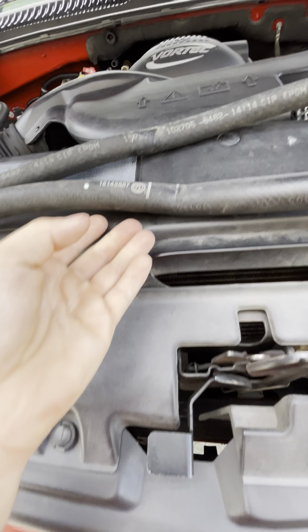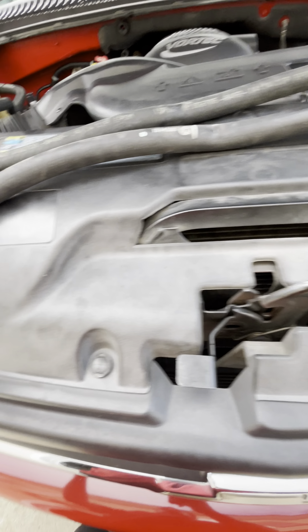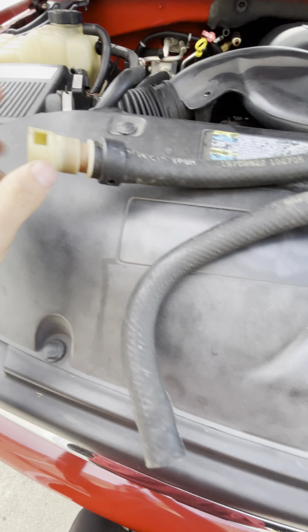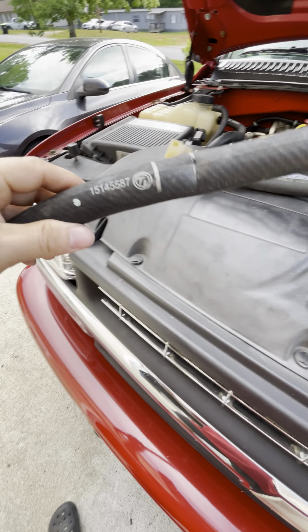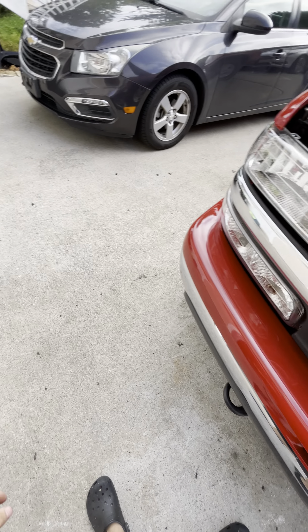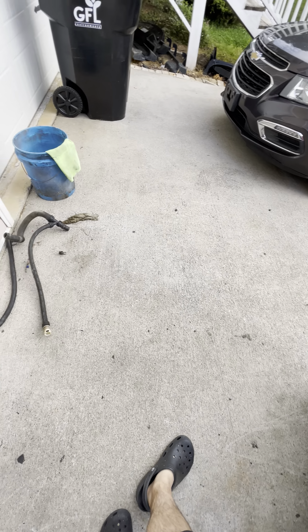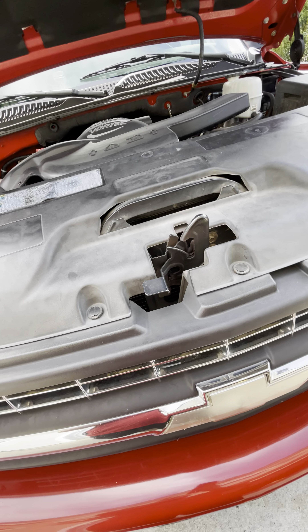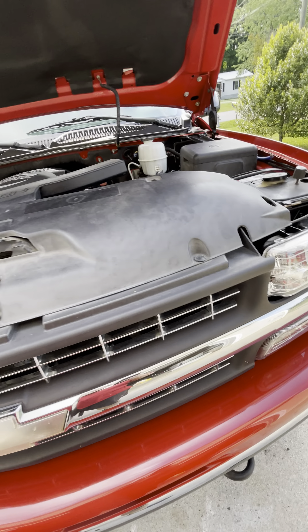These are both OEM parts. Nothing's wrong with the other hose, but if one is going to break I might as well replace both. This one I'm replacing because it's broken and damaged; the other one I'm replacing because it's 16 years old. This is the kind of stuff that happens with a 16-year-old vehicle — parts start to fail once you start replacing more parts.